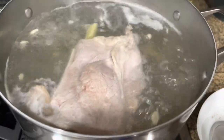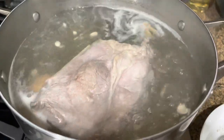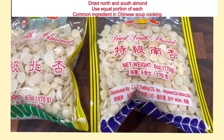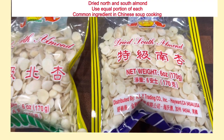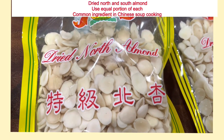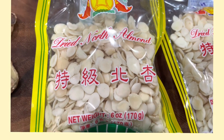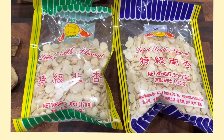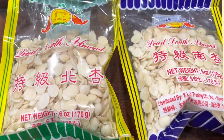Do not close the lid, otherwise your broth will be very cloudy. You can find dry north almond and dry south almond at any Asian market, or on Amazon as well. The alternative is to use figs.